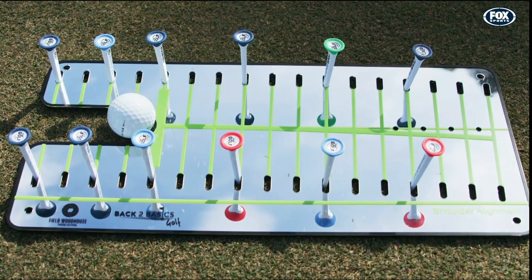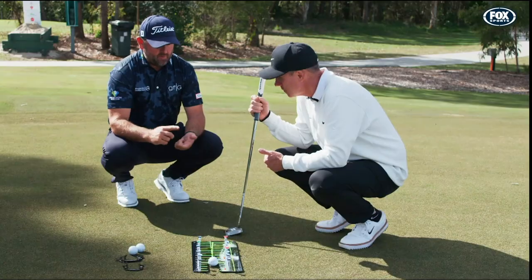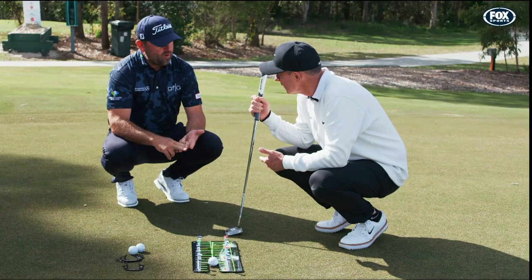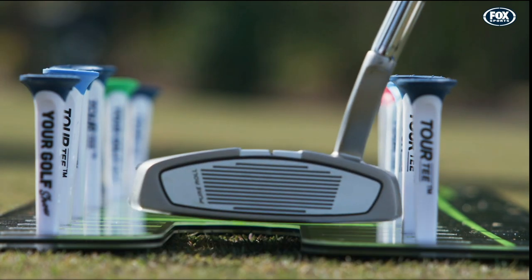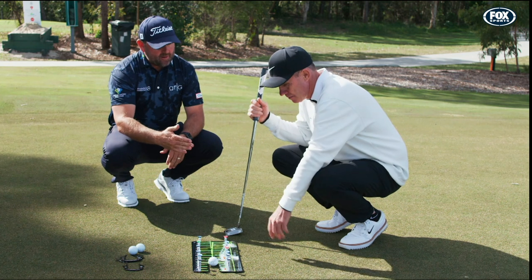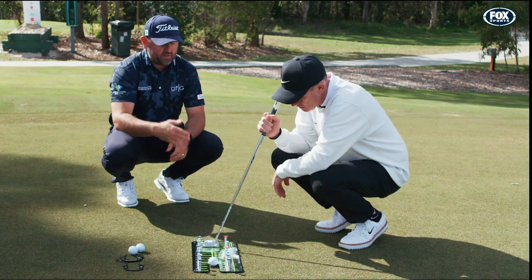So when you look at this mirror, we've got face alignment, we've got eye alignment, we've got shoulder alignment, we've got length of stroke, we've got the arc of the stroke. We can set the tees for path, so we can create a gate for the path to putt through.